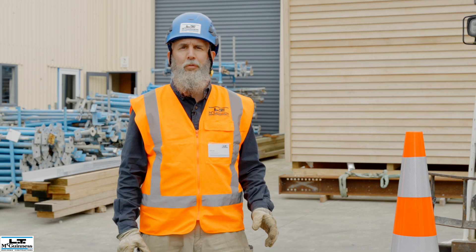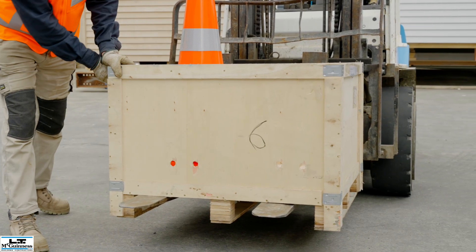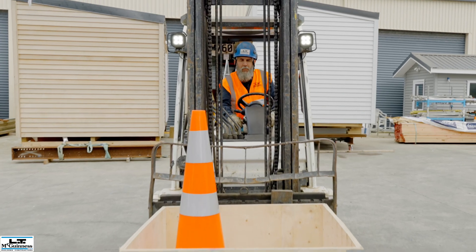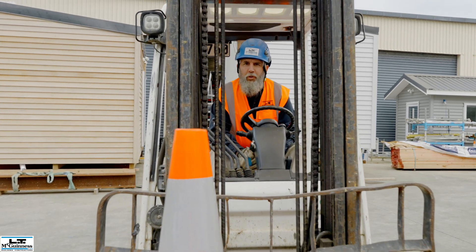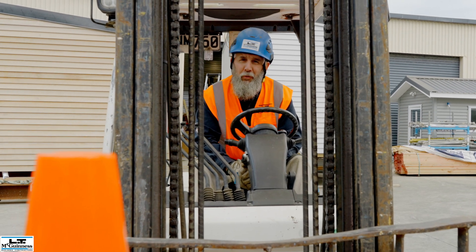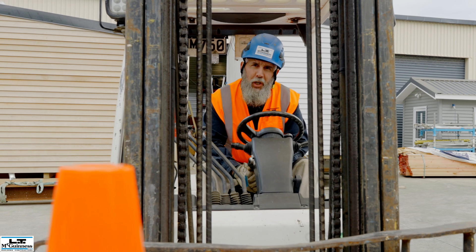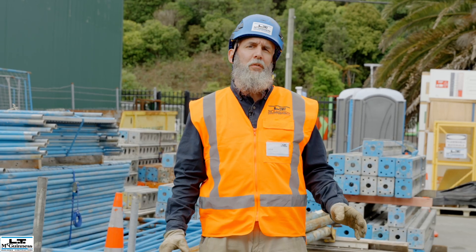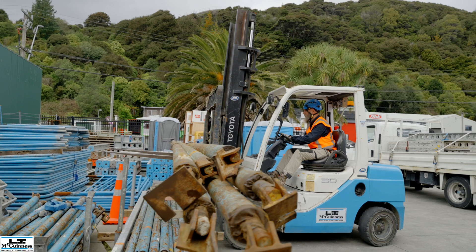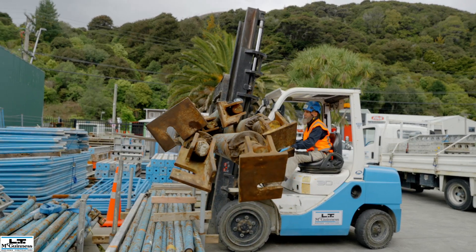The load on a forklift is always to be centered on the forks with the forks locked and secure. This is to prevent load damage and to prevent tip over. Forklifts have a high center of gravity, which increases when the forks are lifted. Wide loads also increase the instability of the machine.